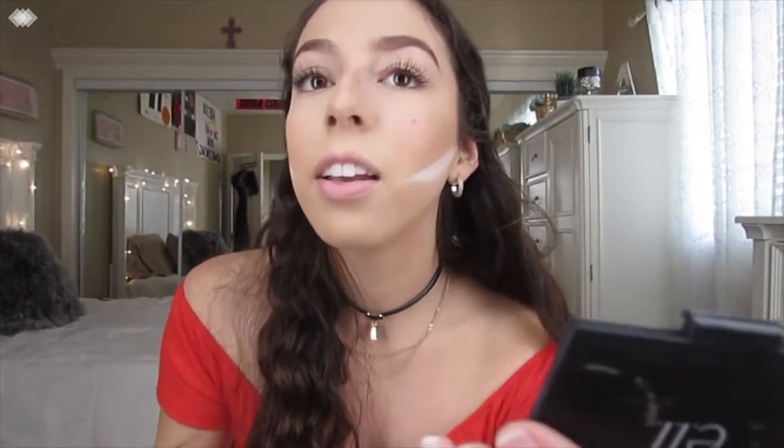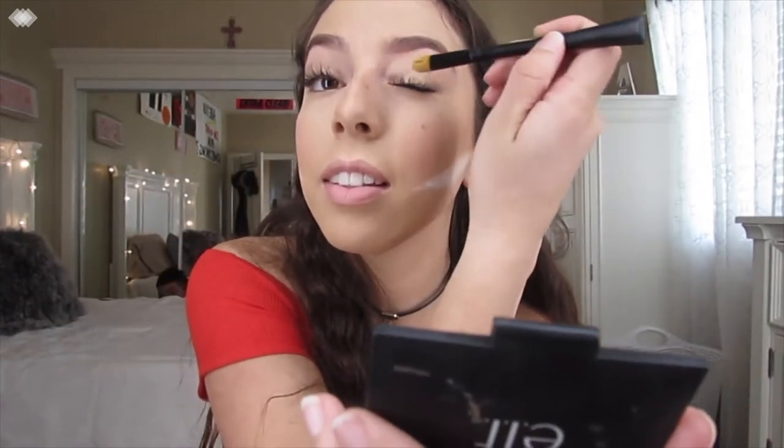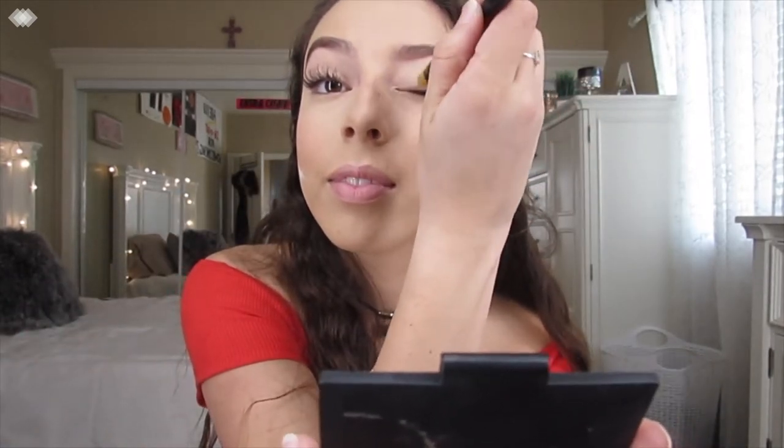Look at Joe in the background — he was literally sleeping on the side of my bed because he didn't want to be in my video. Like, I tried to force him to come up on my bed and he was like, no. Joe's so crazy. But yeah, I'm just still blending that out.